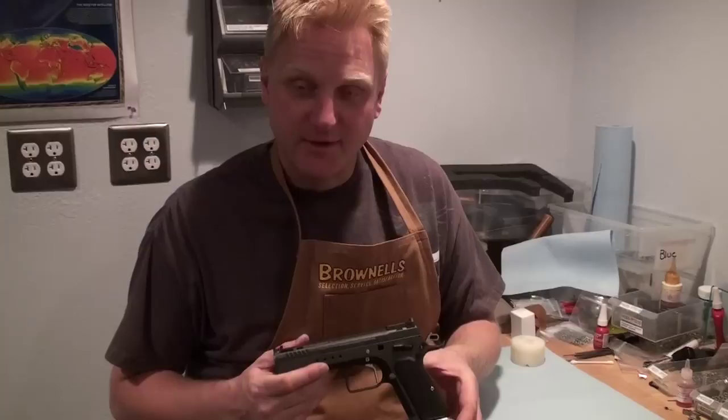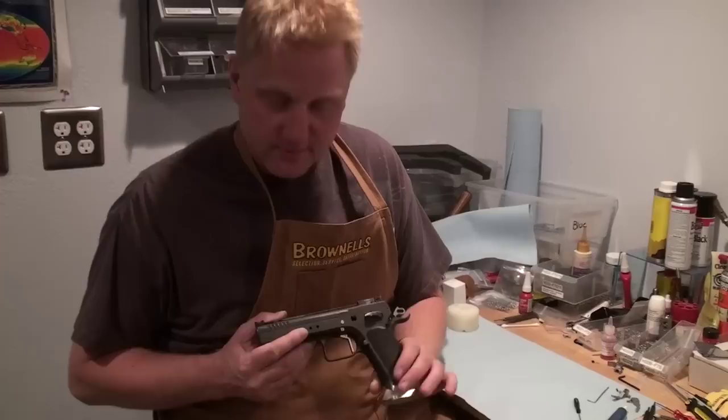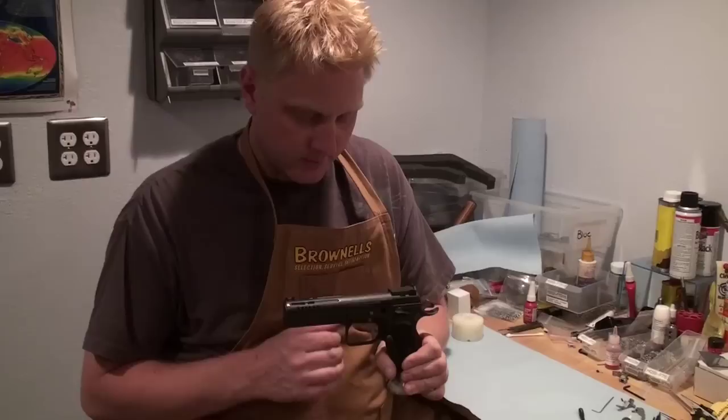I just wanted to present the new trigger system that we just made. This is the straight trigger — a very short trigger. It seems to feel a variety of hands even though it's short. One of the main things about it is it's really tight in the frame, so there's no side slop. It's very precise in movement back and forth due to being fixed by a solid pin and a nut.